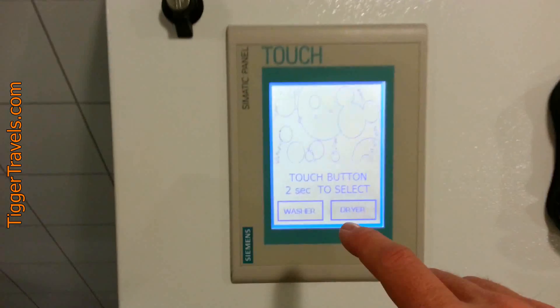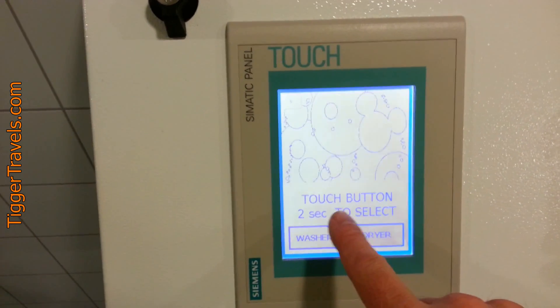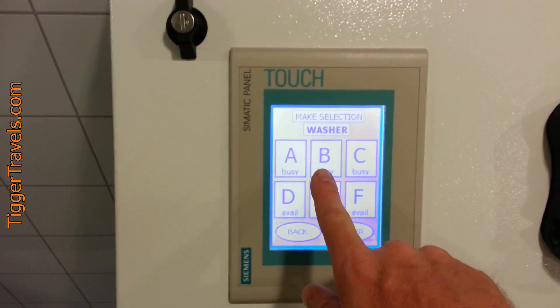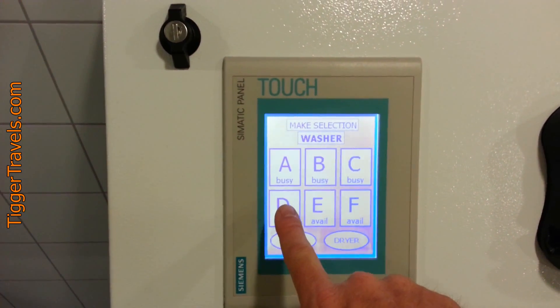This is deck nine. All the laundresses work the same. You come over here to the panel. You want a washer — you tell it which washer you want or which dryer.